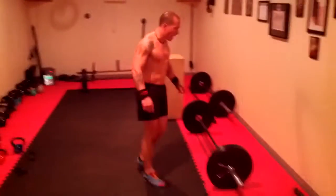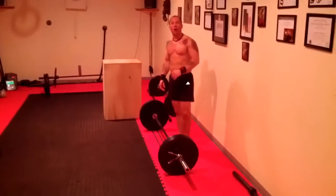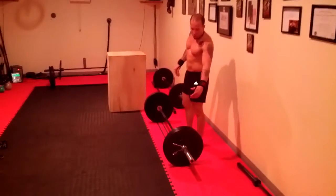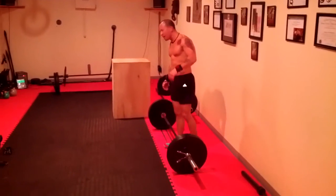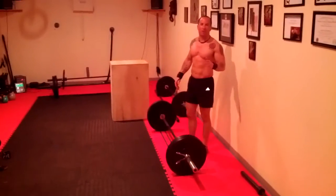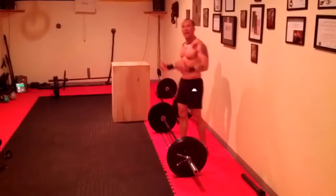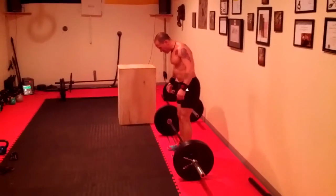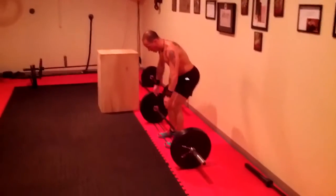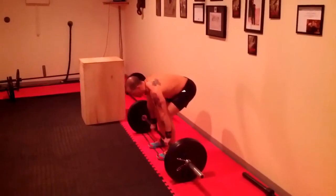Our first exercise is a resistance band deadlift on the bar. Make sure you use a resistance band you can work with — we use a black band that is approximately 55 pounds of resistance added to the deadlift. This is great because it allows you to keep constant tension throughout the move. Make sure that you keep your feet hip-width apart, lean down to the bar, and get into a full squat position.